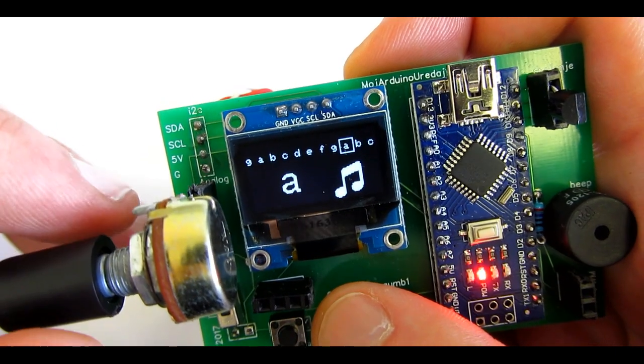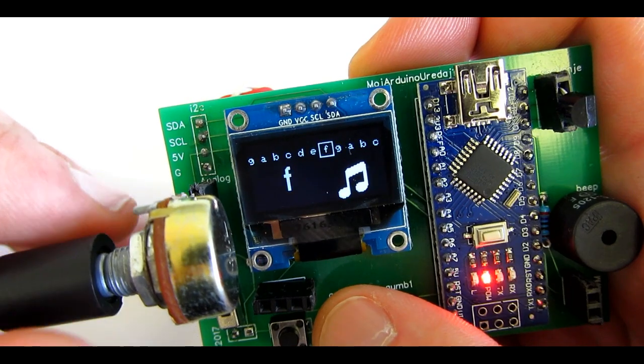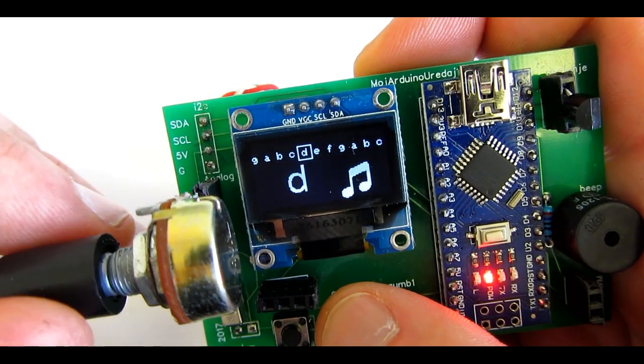You can play it whenever you want to listen.